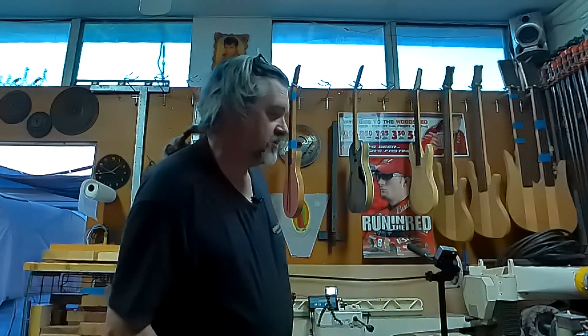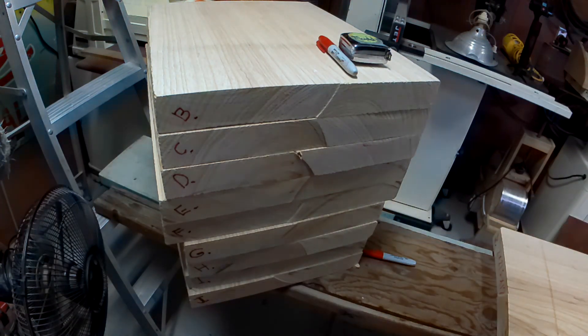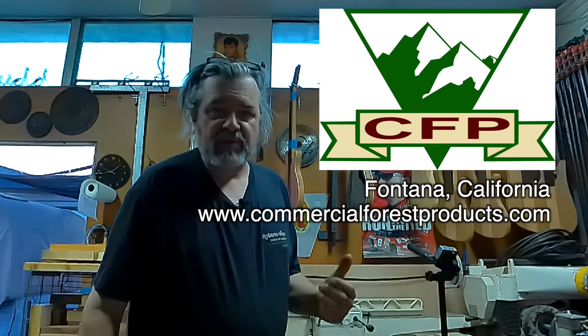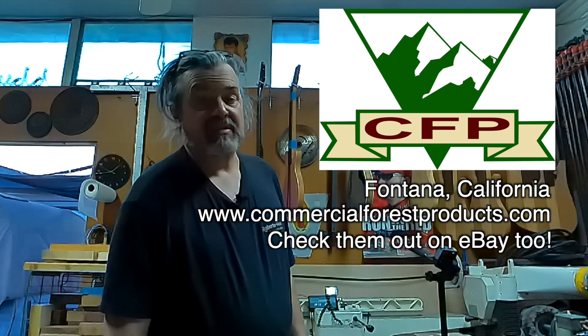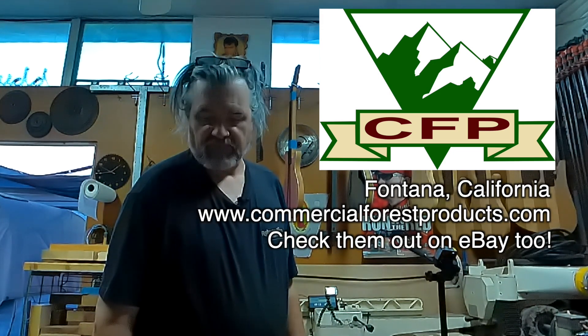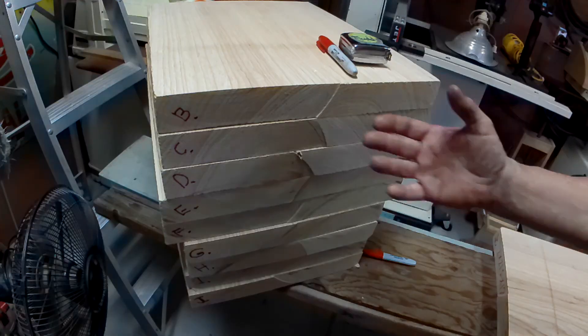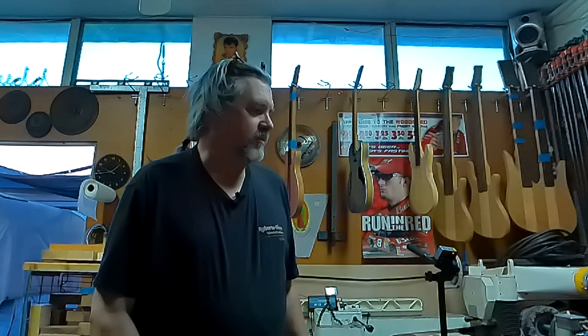There are a couple of cool things going on, but the first thing I want to show you is I just received my 10 slabs of swamp ash from Commercial Forest Products in Northern California. This guy Steve helped me out. If you buy 10, you get a better deal, and they're really nice pieces. He's got them right now — you can get single-piece or two-piece swamp ash from him. Now would be the time to get a hold of them.